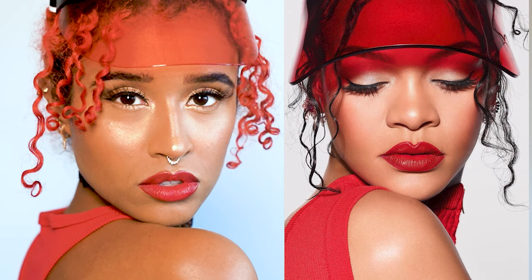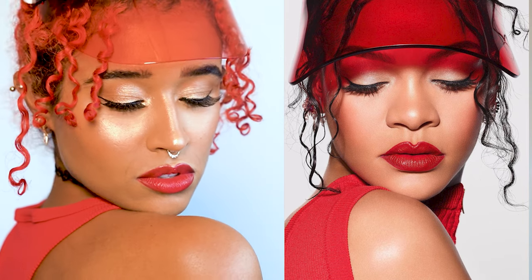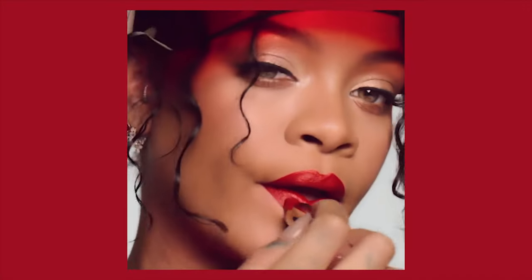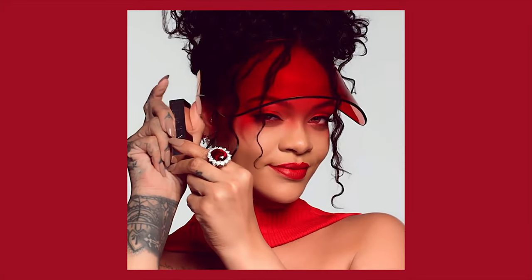Hey guys, it's Camille and today I'm transforming into Rihanna. I'm more of a Walmart version of Rihanna because to be honest nobody can compare to RiRi, but I'll take what I can get. Since she posted this look on Instagram I couldn't stop thinking about it, so I decided to hunt down a red visor and recreate the look.